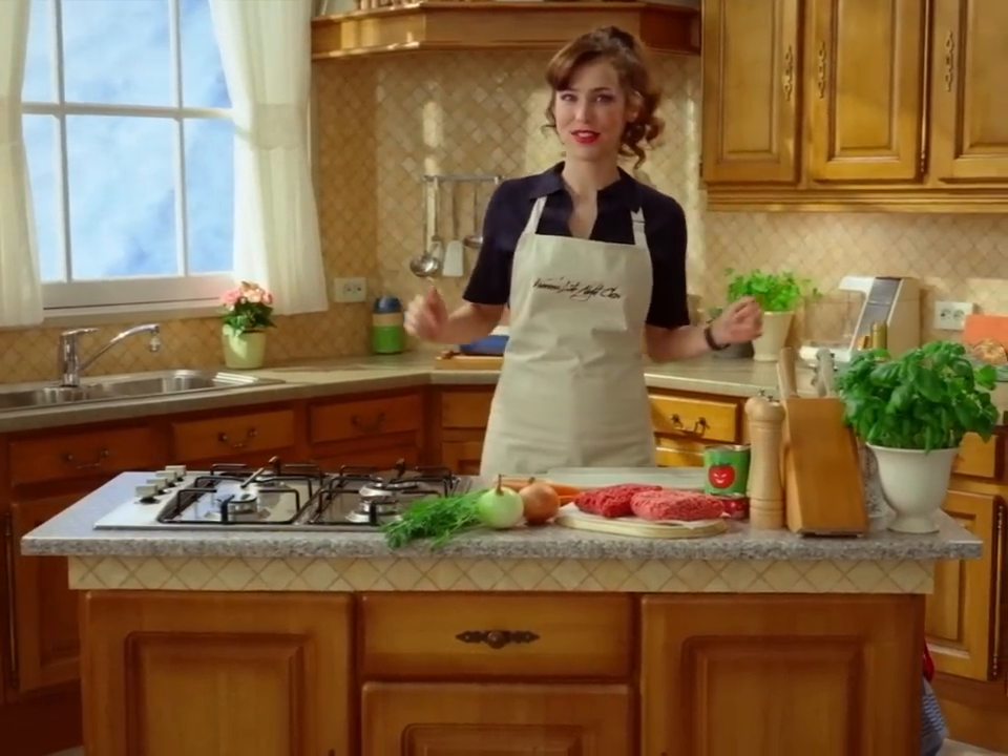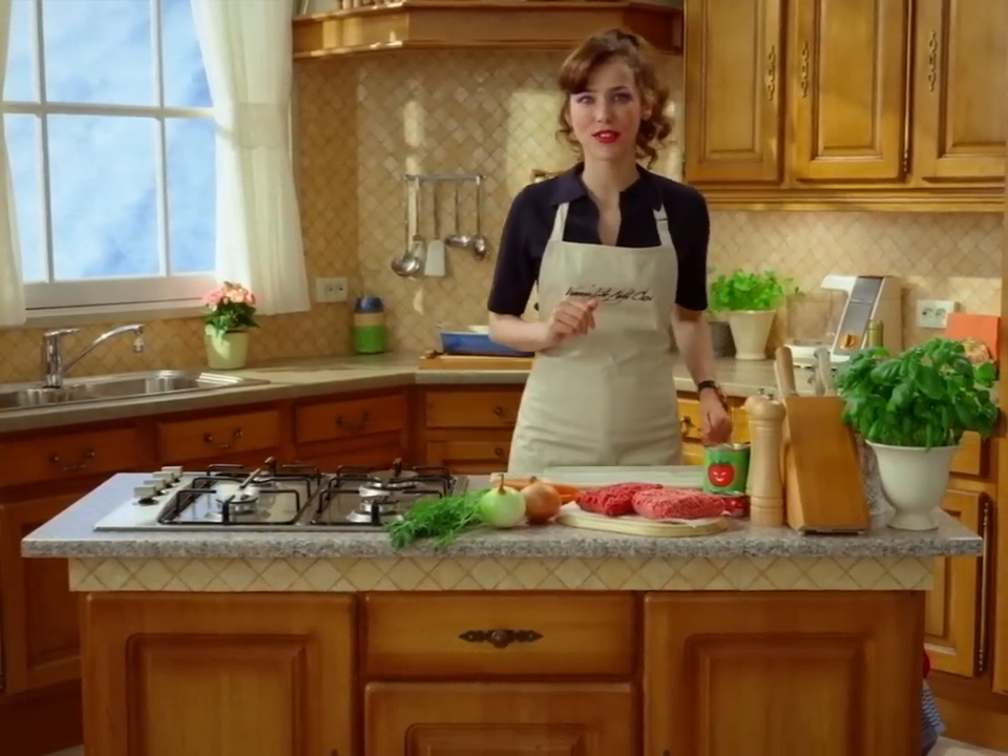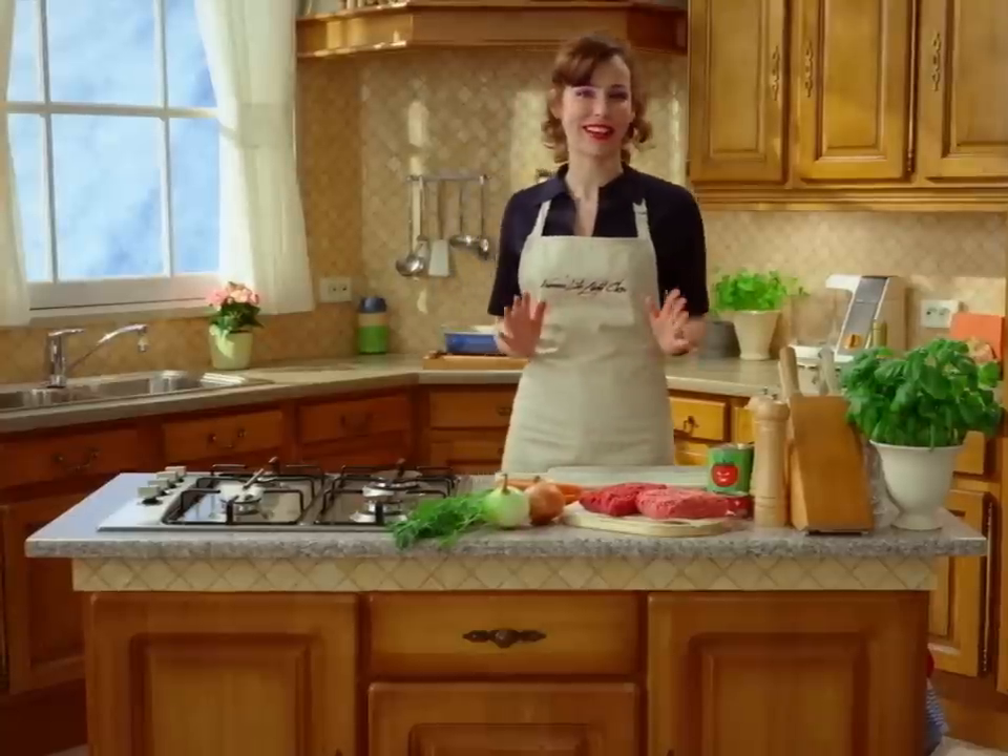Hey, it's your girl Vivian Niemandsverdriet, and today we're doing a gorgeous bubbly cheesy lasagna.